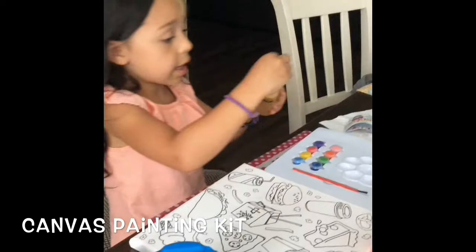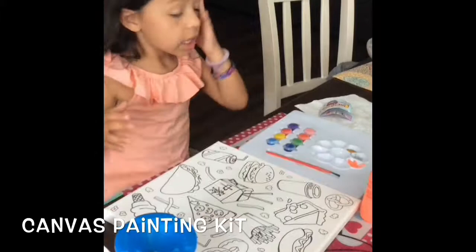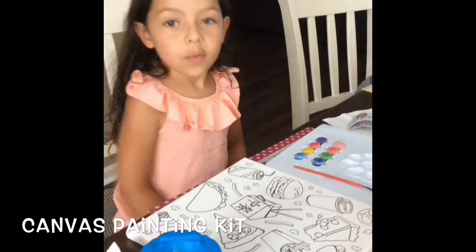These are my paints from home actually, but this is the whole kit except for these paints. Where did you get your kit, in case we want to buy it? We got it at Michael's.